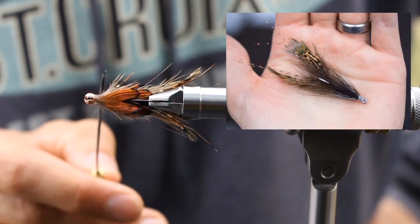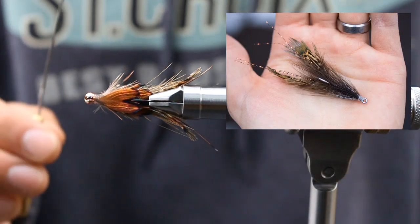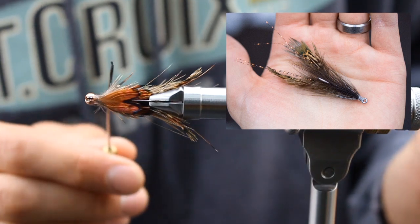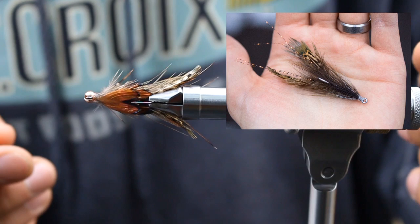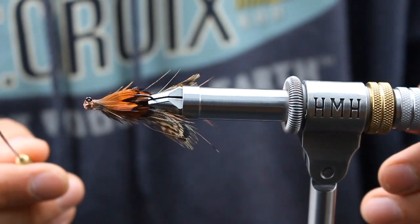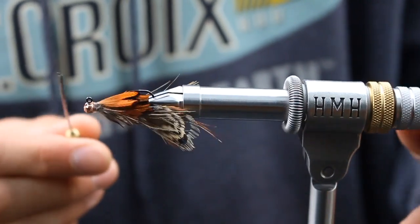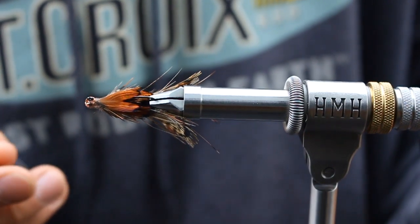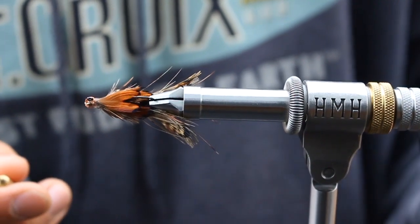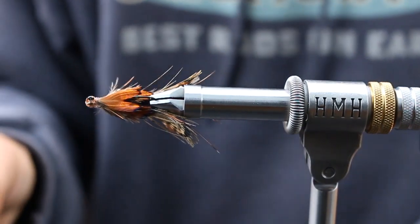I have another crawfish pattern using this pheasant skin and the rump feathers, and basically this is just a simplified, easier, downsized version. I wanted something a little bit smaller for the four weight and I played with the shingle idea and it's sick. I just want to show you this even though I already have a similar pattern, because this is a really cool variation. So let's dive in.